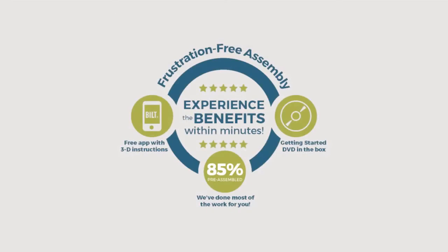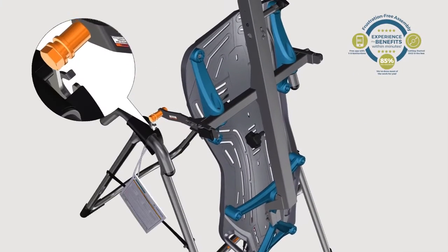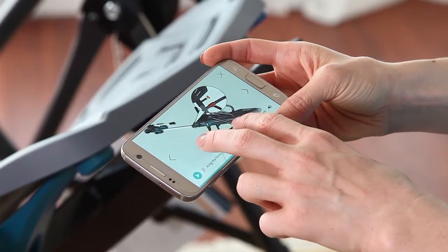With the X1, assembly is frustration-free. All major components come pre-assembled. Plus, you'll have all the help you need with the included Getting Started DVD, free 3D instructional built app, and US-based customer support.